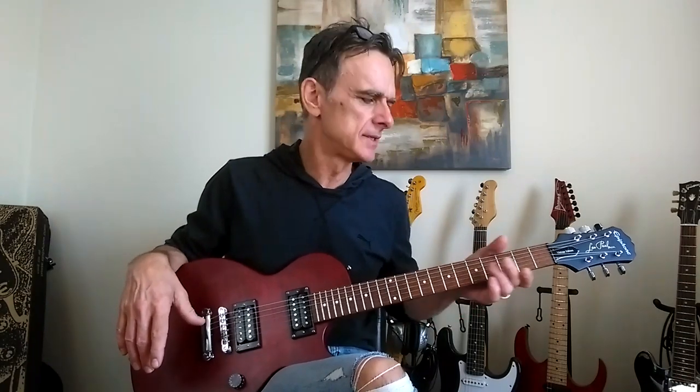This has a poplar body, mahogany neck, rosewood fretboard — right out of the box it played great. Nice straight neck, great fretwork. There's not one overhang all the way up the fretboard, and decent pickups.